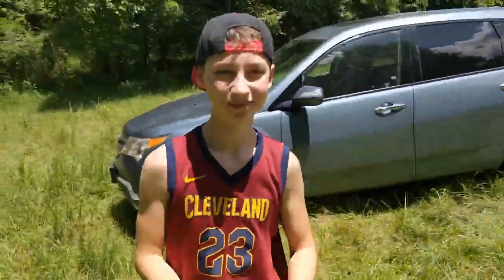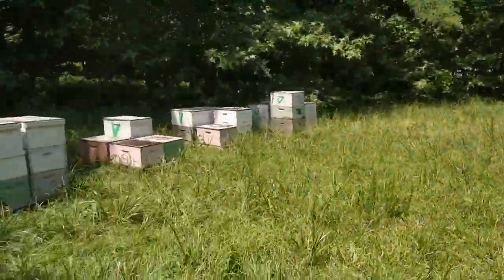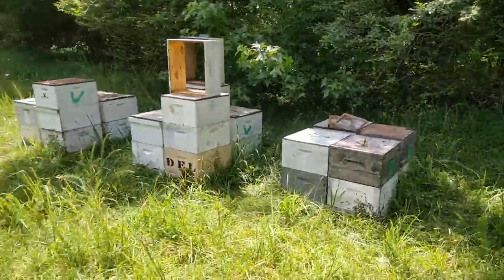A little update on my bees. Me, Eric, and Artur. Artur is hiding in the car. Eric was helping me with bees. We checked all of them today. They are in Gallatin, and I wanted to give you an update.